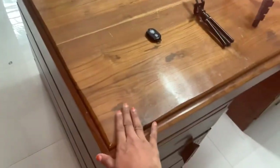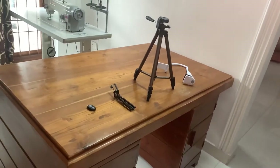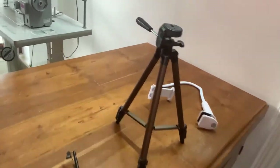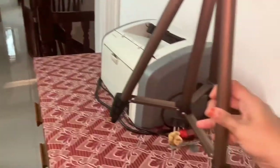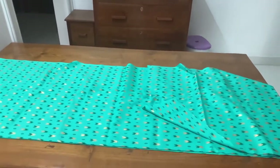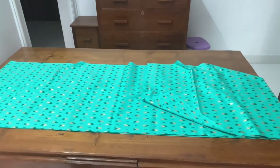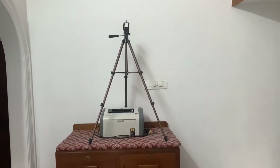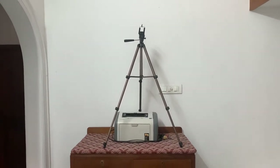This is my cutting table where I cut my cloth. To record the cutting procedure, I take this bigger tripod and place it over here. This is my cutting table and I've placed a cloth as an example. It's a bigger table, so to capture the cutting procedure I've extended the tripod legs and positioned it to cover the table.